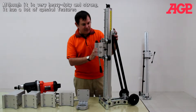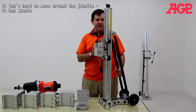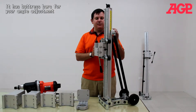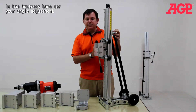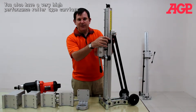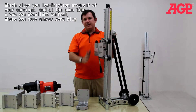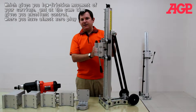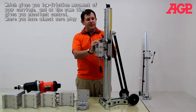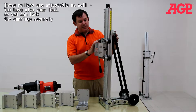Although it is very heavy duty and very strong, it has a lot of special features, it actually isn't so hard to move around the job site. It's got wheels and buttress bars for your angle adjustment, and you also have a very high performance roller type carriage support system which gives you low friction movement of your carriage. At the same time you have excellent control with very little or zero play, and these are adjustable as well.